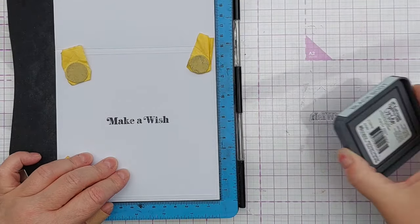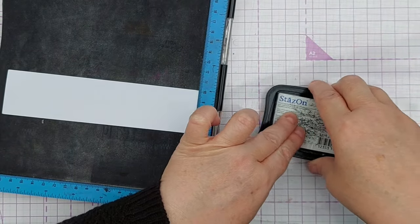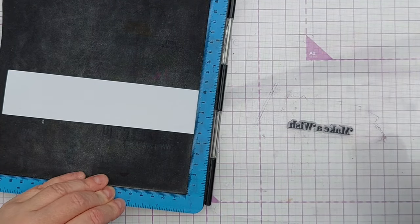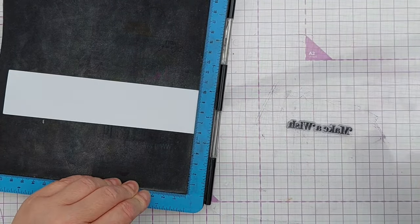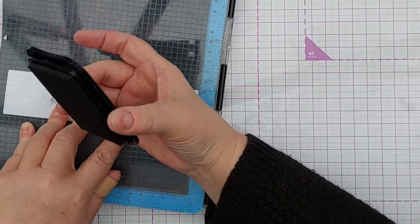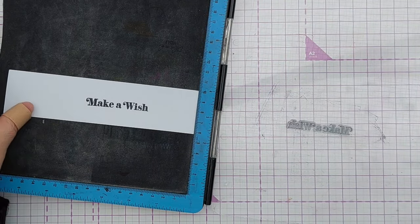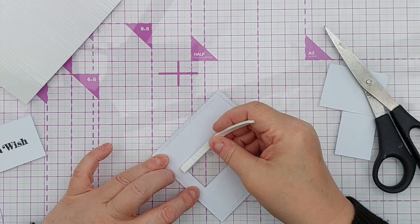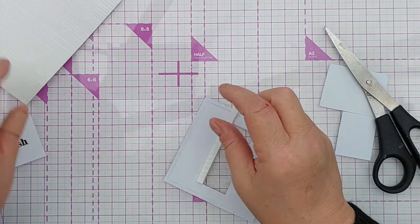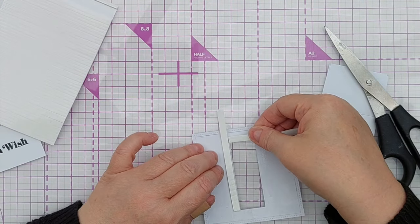Instead I brought in a scrap piece of white paper and stamped my sentiment in Stays On black ink, which does work well with silicone stamps, and I managed to get a perfect impression first time. I then cut that scrap down into a rectangle that was bigger than the aperture in my square so that I could stick the square over the top and it would look like the card blank — you wouldn't be able to tell it was actually a separate piece of paper.